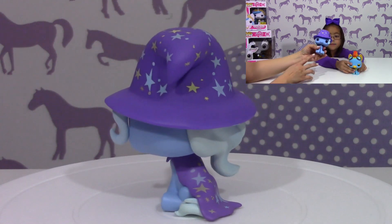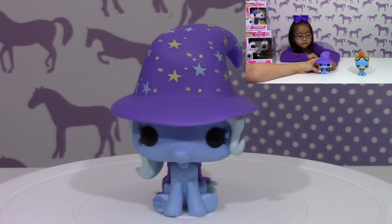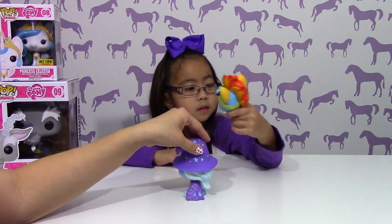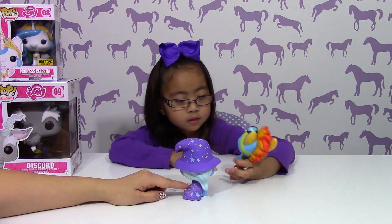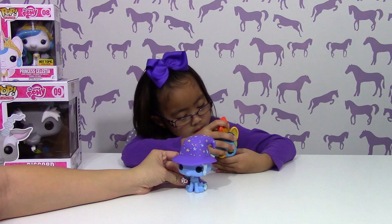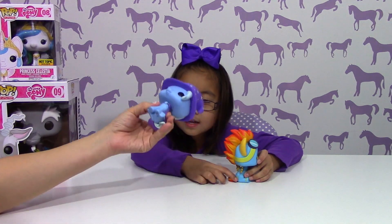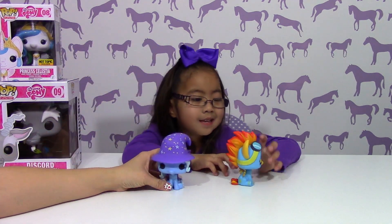On her foot there's the little My Little Pony logo. Cool hat with the stars on the back. And then there's the cape — they included that. And I found the cutie mark. It's a lightning bolt. There's a lightning bolt there.